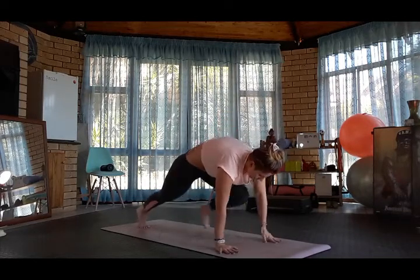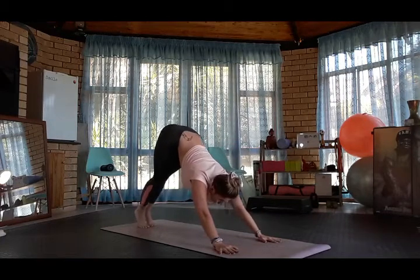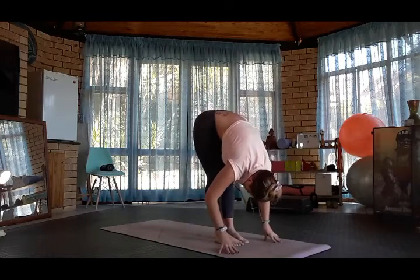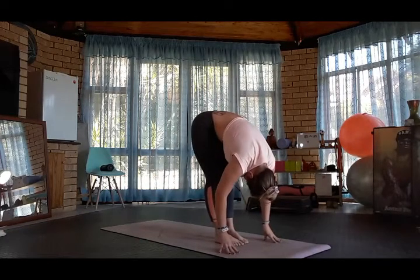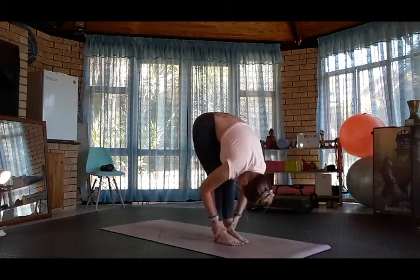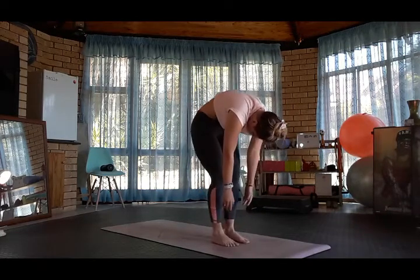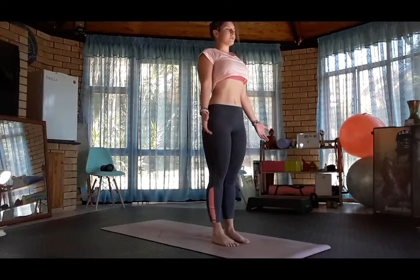Plant the hands, step back into plank and downward dog. Look forwards, walk to the top of the mat, drop the head, forward fold. Inhale halfway lift, exhale forward fold, bend the knees, curl the spine, coming back up into Tadasana, mountain pose.